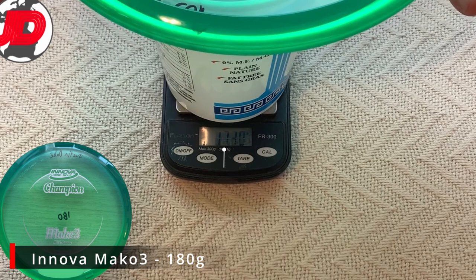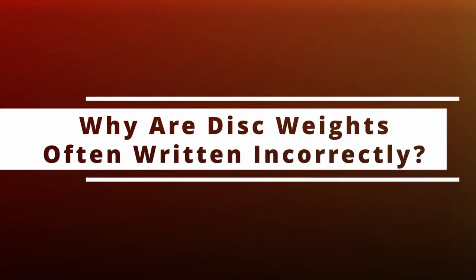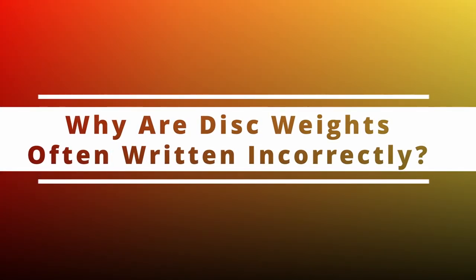We found on average that they can be off between one to two grams, but sometimes as much as three or more. However, we never got around to explaining why this is — why are disc weights often written incorrectly?